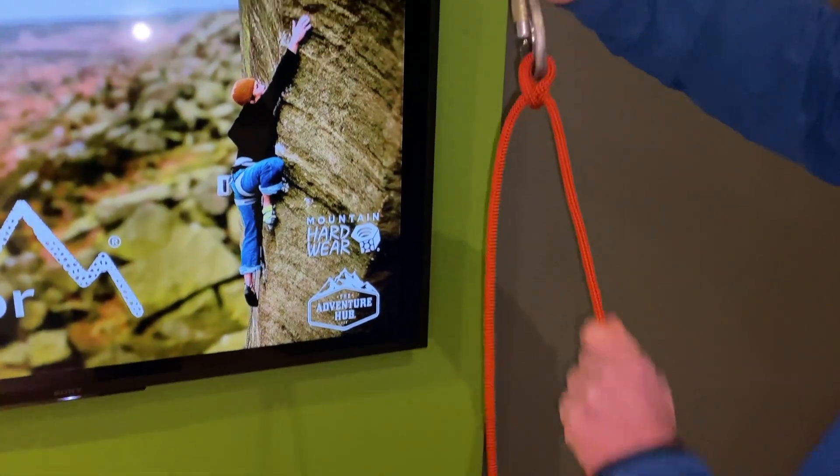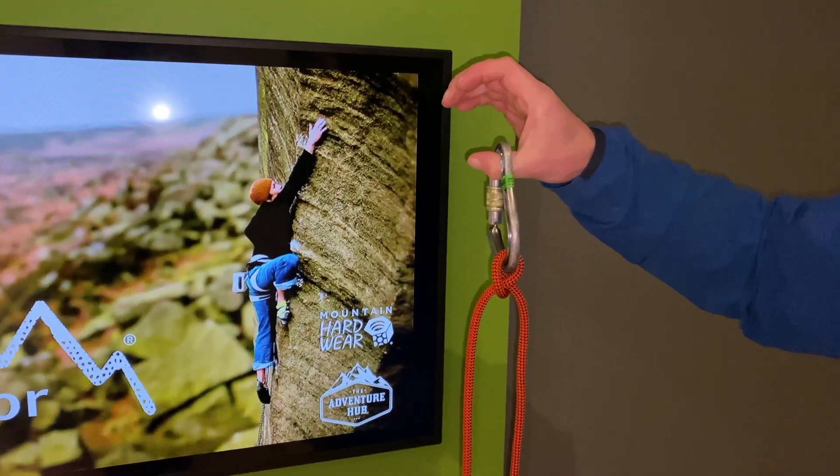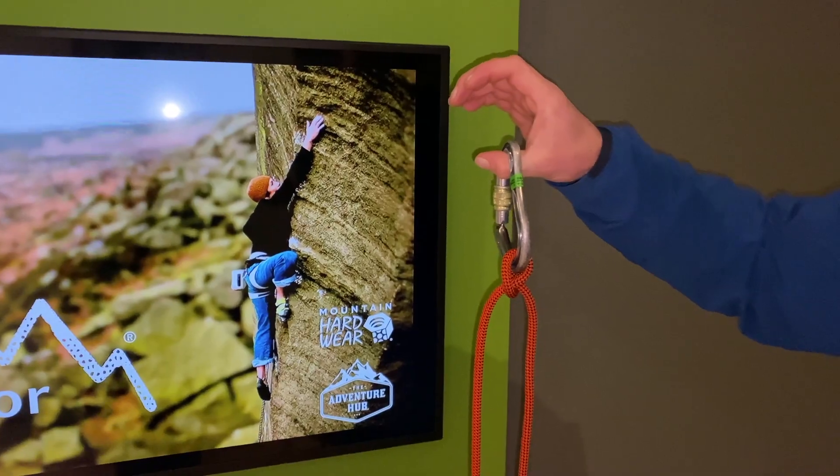Which gives me two legs and this circular loop in between. A real good way of allowing you to adjust the system to make the system nice and tight. That's the clove hitch.